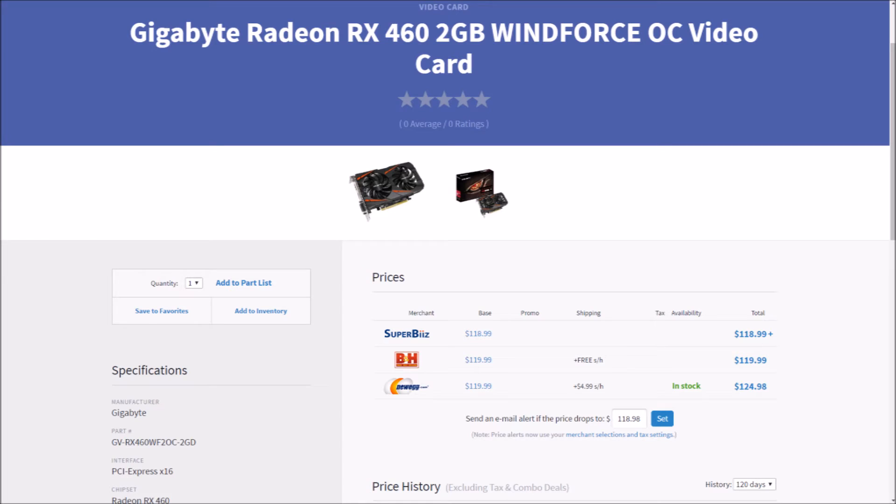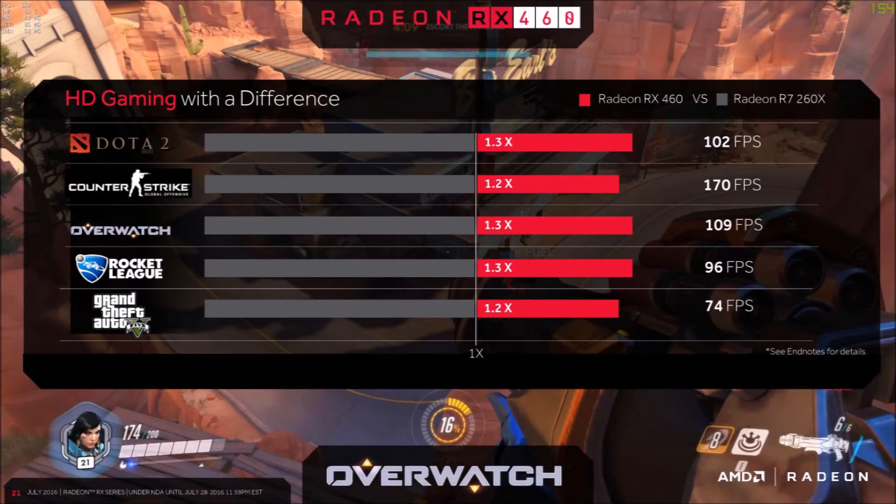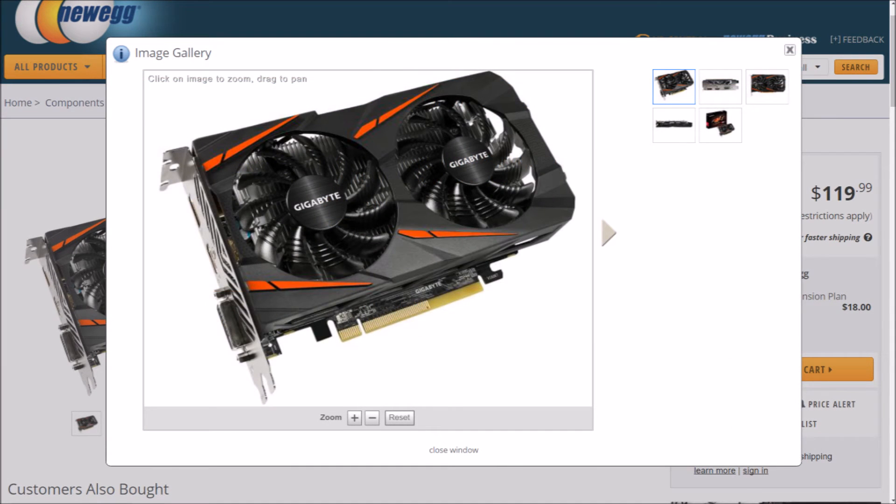Now, to my favorite part of this build: the GPU. The GPU market is very exciting as of late, with lots of releases from AMD and NVIDIA. One particular budget GPU catches my eye above all others. Offering performance surpassing a GTX 950 and an R7 370, with very low power consumption, the RX 460 seems an obvious choice. This card is brand new and a great eSports option. With 74 FPS in GTA and 170 in CSGO, this card is at a great sweet spot for budget gaming. It features 2GB of GDDR5, with the boost clock easily reaching 1300MHz, 896 stream processors, and a TDP of only 75W.